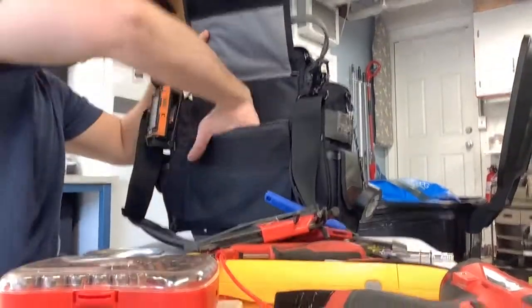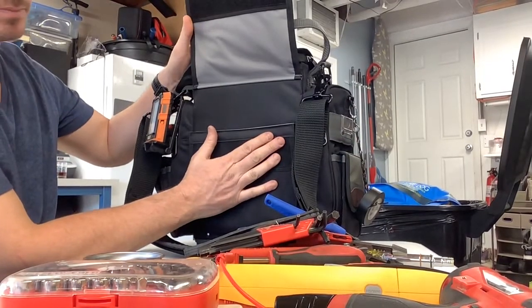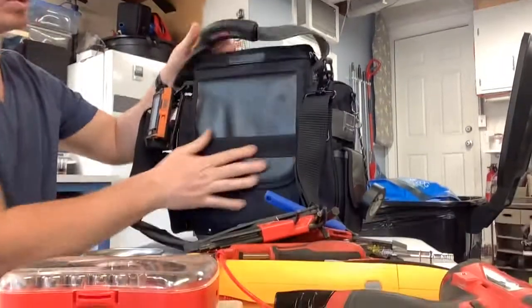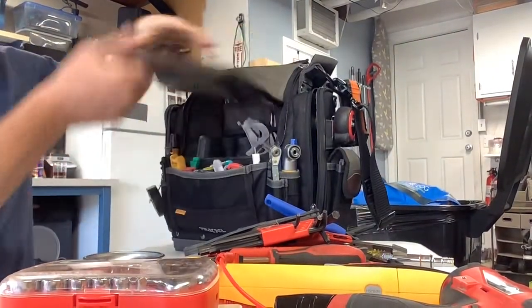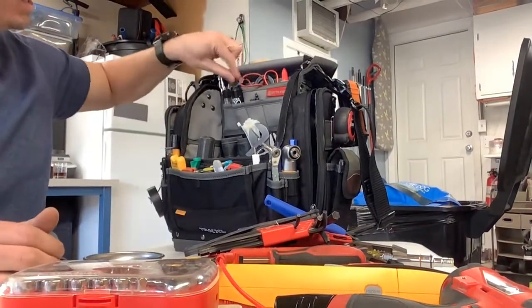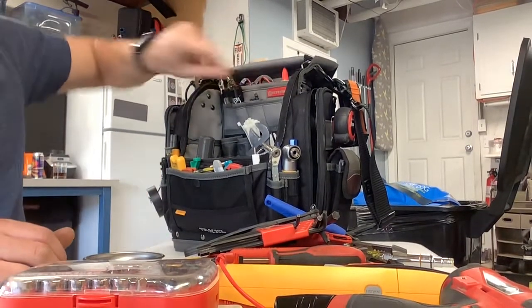There's nothing in this pocket now, but I'm probably going to put my iPad or Samsung tablet in here. I decided to keep my Field Piece probes in their kit case and not inside the bag. So that's pretty much what I have in here, and it's probably going to stay like this. That's the TPXXL.